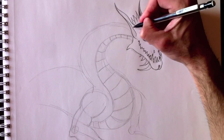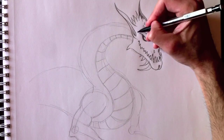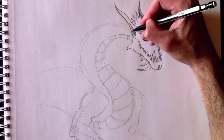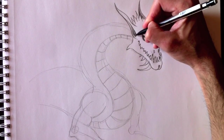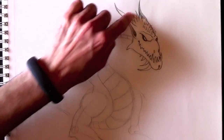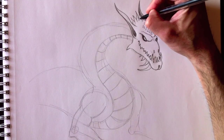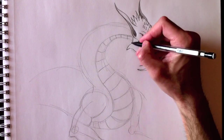Whereas for this ear here, we're going to see the inside — the hole of the ear. We'll color that in, making it look deeper inside. Now we're going to erase all of the foundation lines from the top of the head.